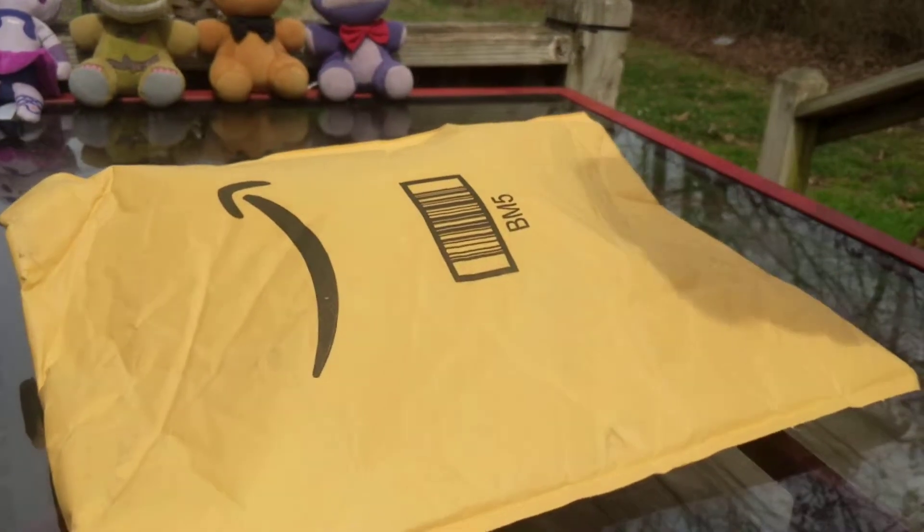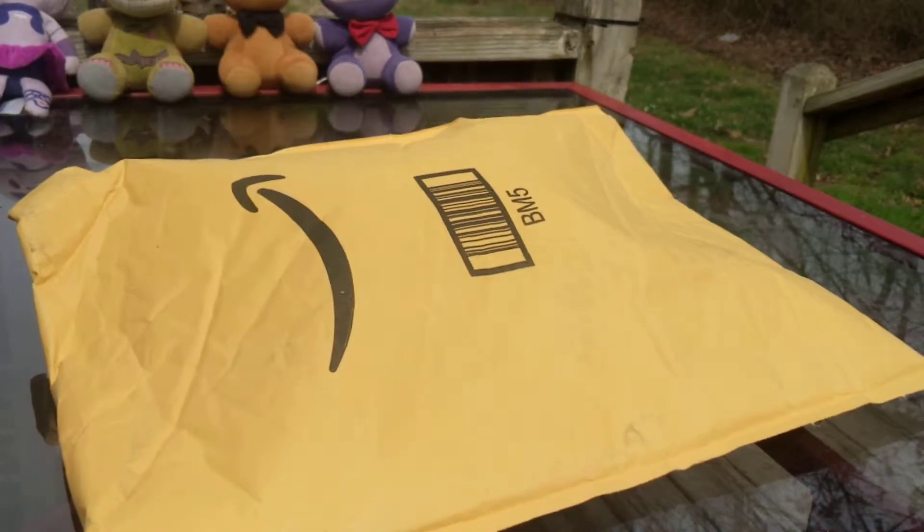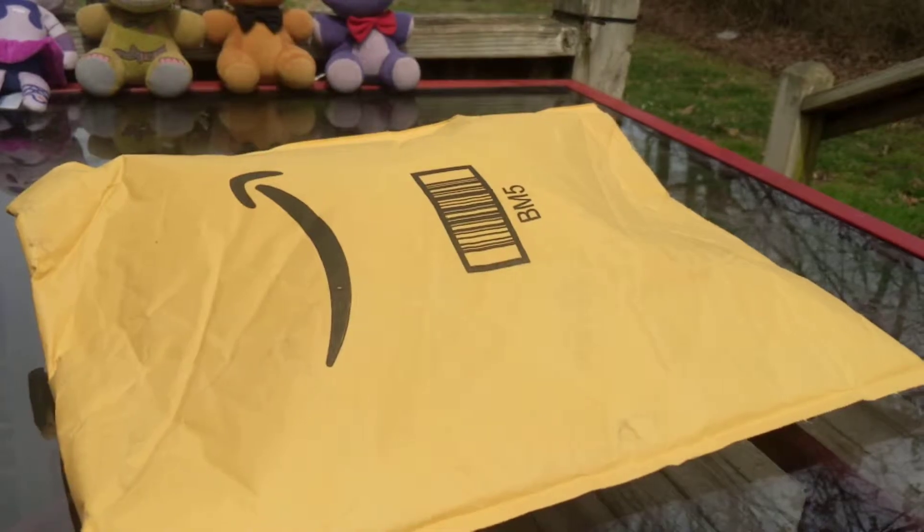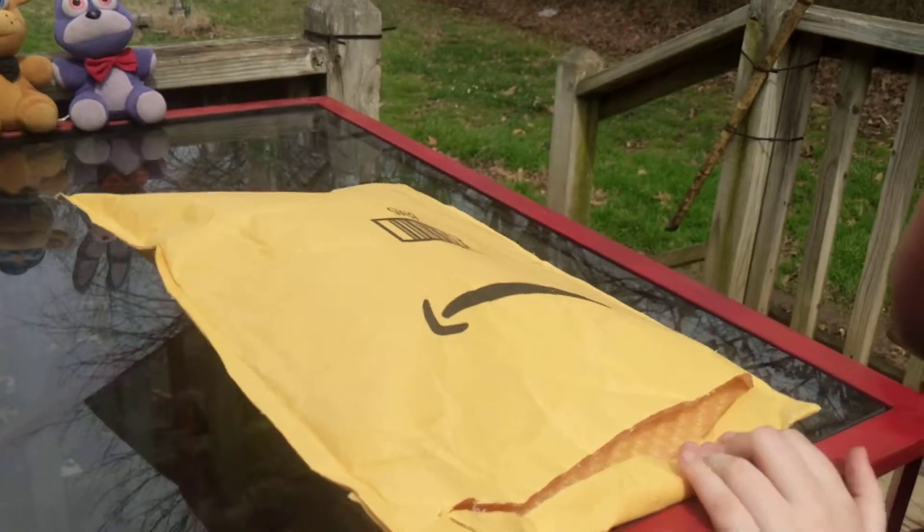We just got it about five minutes ago from Amazon Prime — thank you very much for delivering it! I'm going to do a little cut but I'm going to let Will open it up. Here we go!